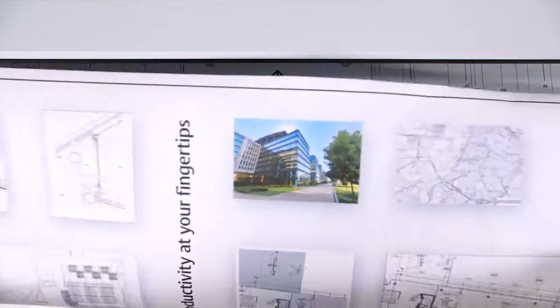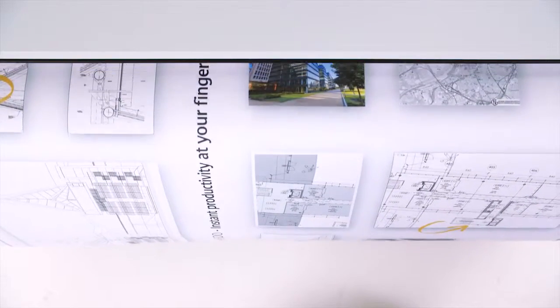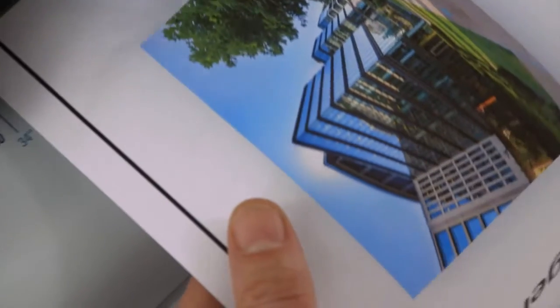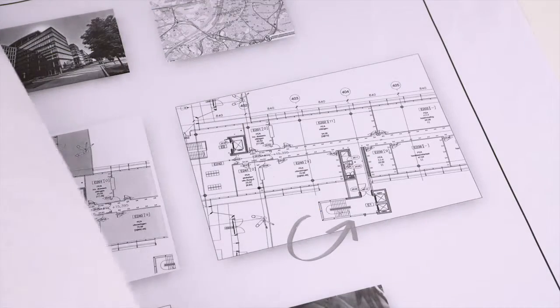Copying works in the same easy way. Insert the original face-up anywhere on the scanner. The system automatically selects the paper size and appropriate paper roll. Then press the green button for immediate first-time right results. Thanks to OSE Color Image Logic, the most difficult originals come out looking great.